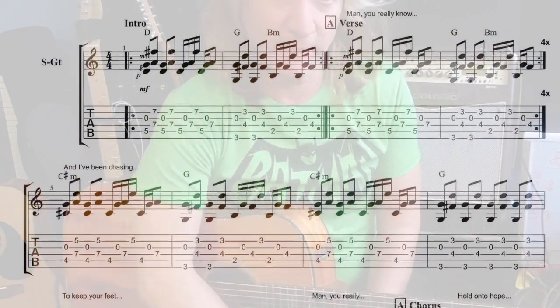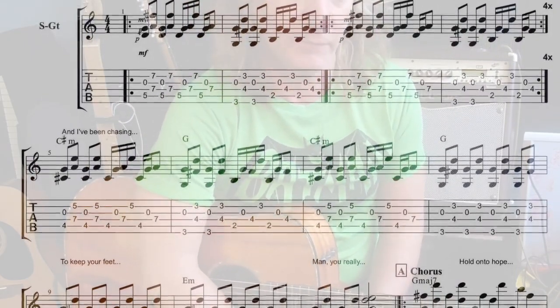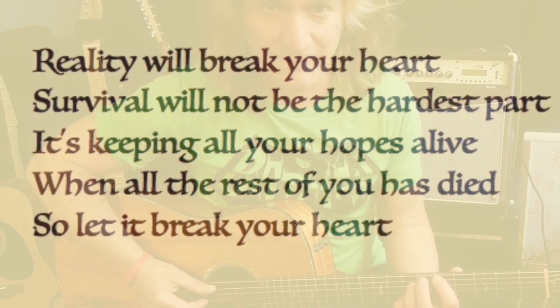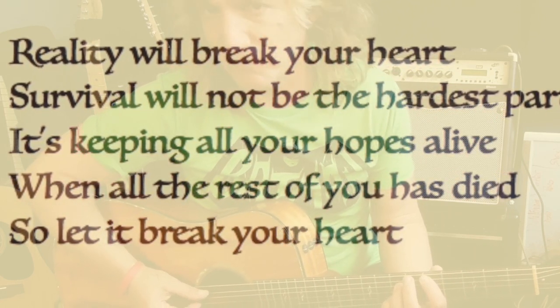It makes it into a pretty concise solo version. It's not an easy song to play if you're planning on getting through it with no mistakes. It will take a lot of practice and a lot of attention to detail. So let's start from the beginning — it is fingerstyle and standard tuning.